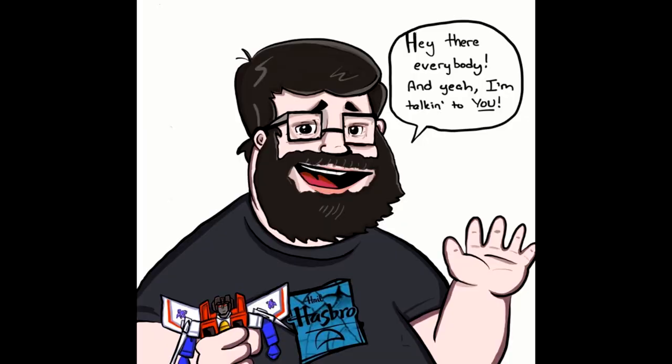Hey everybody, hope you're having a wonderful day or night. Welcome back to my channel, I'm Deluxe. We're doing a 'What's New in Transformers' but it's kind of a mini version — I'm not going to go over a bunch of stuff, just two things to talk about. Everybody knows what came out today with official news, and I'll get to that in a minute.